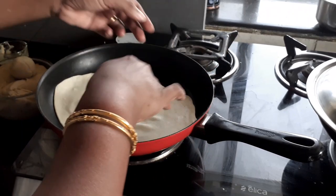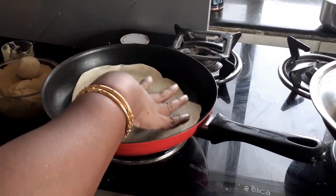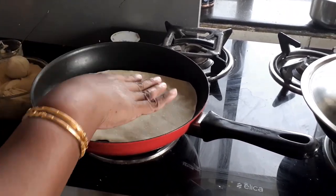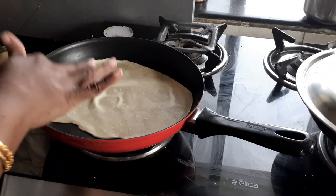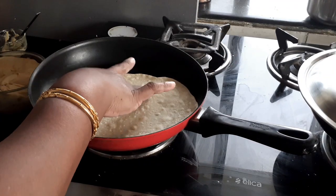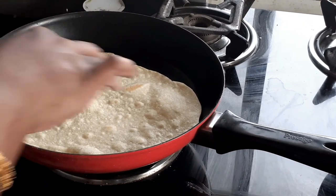Let's transfer it to a pan and cook it like a normal roti. The only thing is you don't need to burn it — just let it cook. After a minute, I'm just going to flip my roti. You can see that it's not completely cooked but it has started developing bubbles.